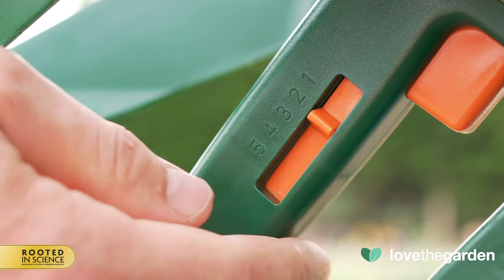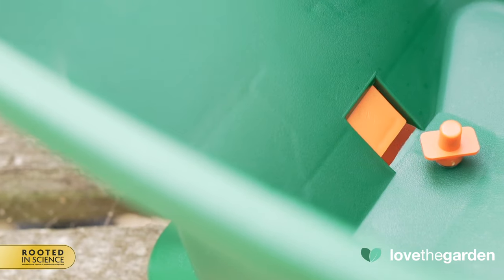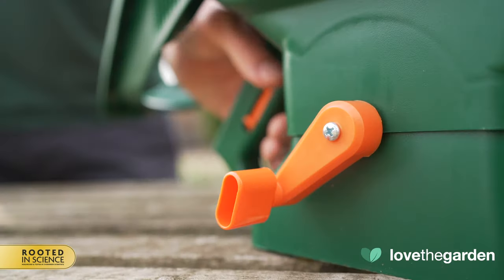If you change the setting to 2, you can now see the difference in the size of the hole, which is significantly reduced. This spreader is manually operated by turning this handle.